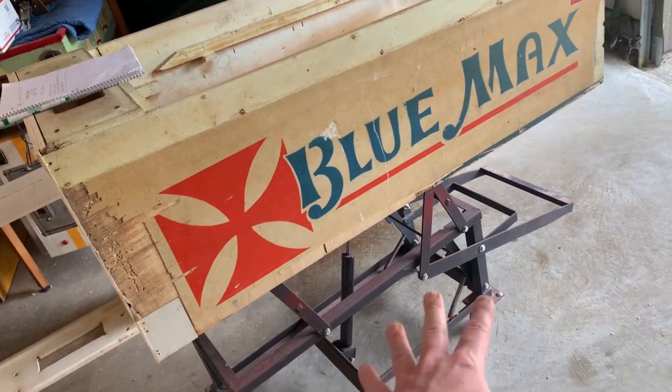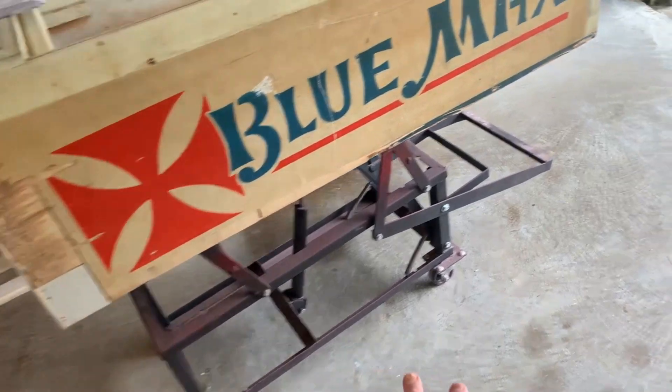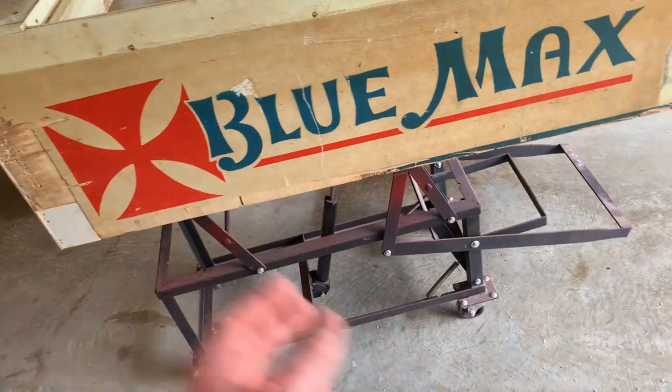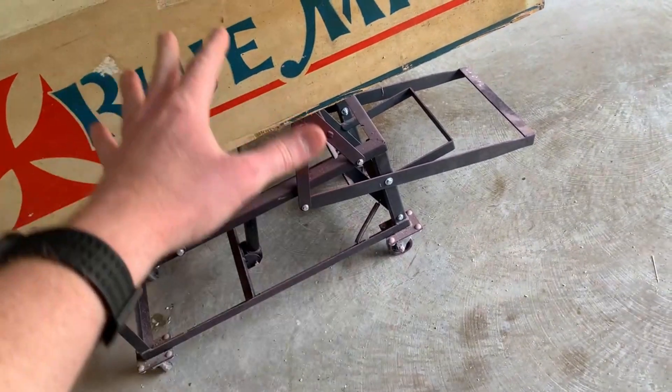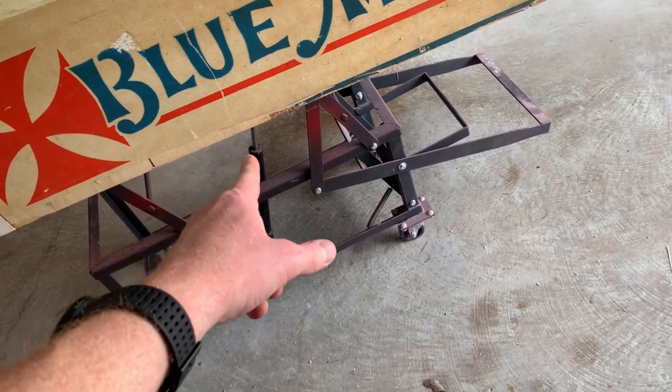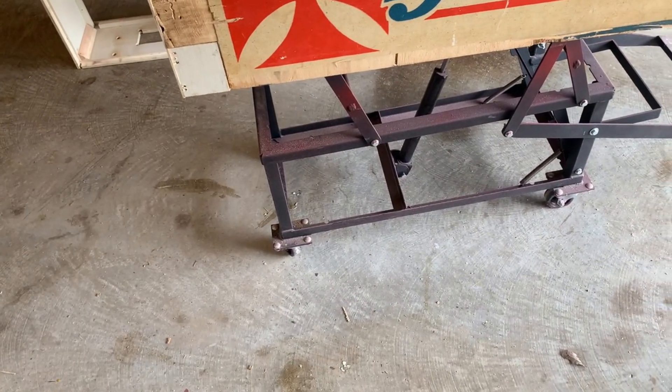Someone asked where I got this cart right here — eBay. Just search for something like 'pinball cart.' Just don't make a rookie mistake and leave it elevated when you're painting like I did, because that's not good for the cylinder. It works fine still, but I'd imagine once or twice doing that and it won't.